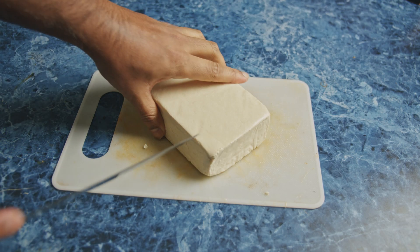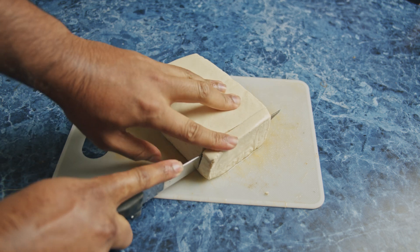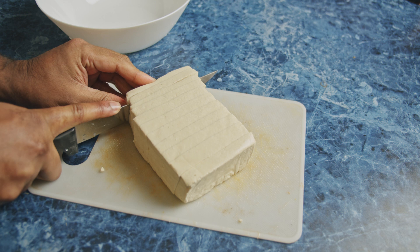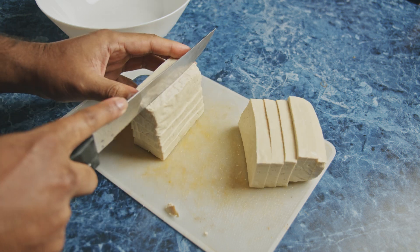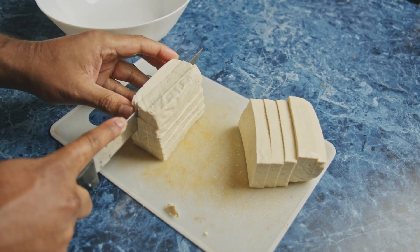So I started off with one block of tofu. I don't squeeze the water out of my tofu. I don't drain it — you can if you want, but I find this recipe works fine without me having to get all the water out. The smaller the cubes, the crispier it's going to be, because it just cooks easier and cooks faster.